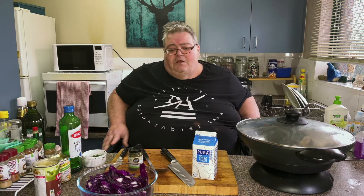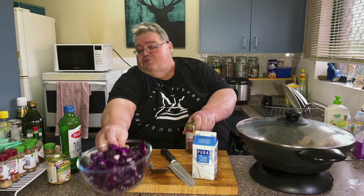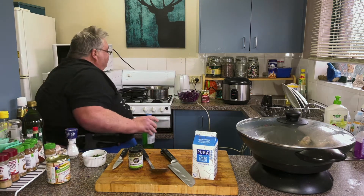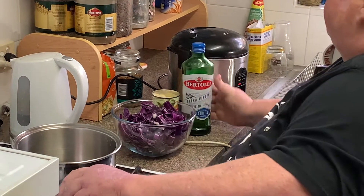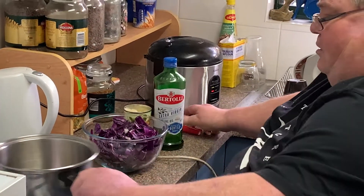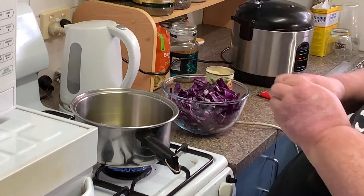Now while that's cooking I'm going to go to the stove because we're going to do the cabbage. So in this medium sized saucepan, put some heat on and get some olive oil in — probably about a dessert spoon, maybe a little bit more. Get that hot.